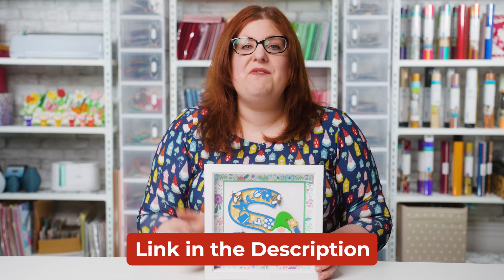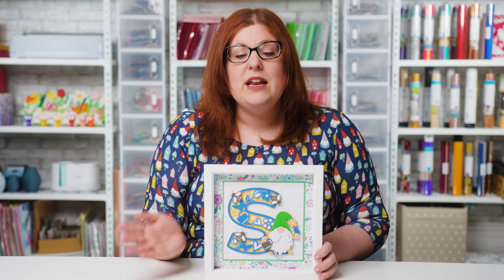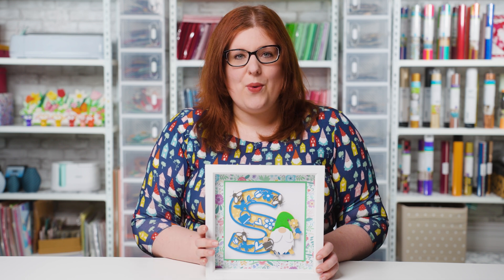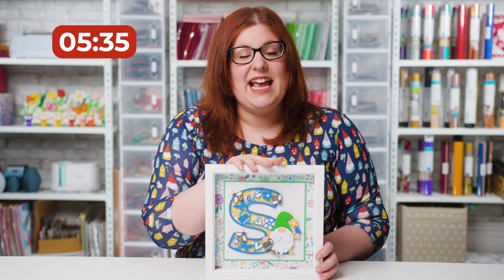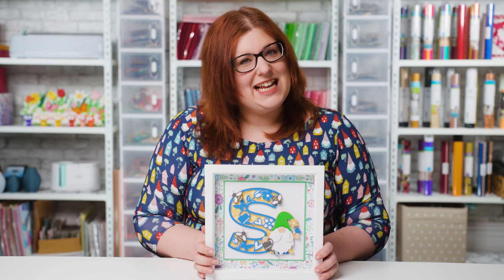Now let's crack on with showing how to use the designs and how to frame them. I actually already did a video on how to make a single letter frame — I'll add the link in the description — but I'm just going to run through the steps quickly in case you haven't seen that one. If you have seen the other one, you can skip to a later timestamp to jump straight into seeing how to use multiple letters on the same project. Let's get started!